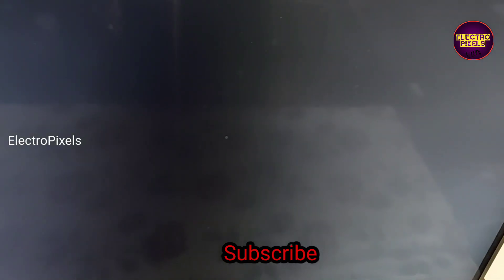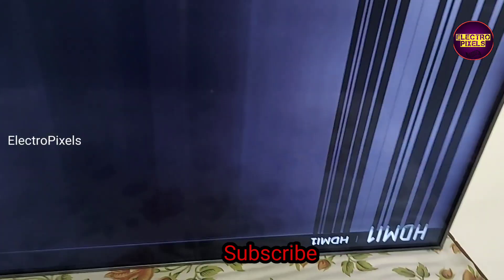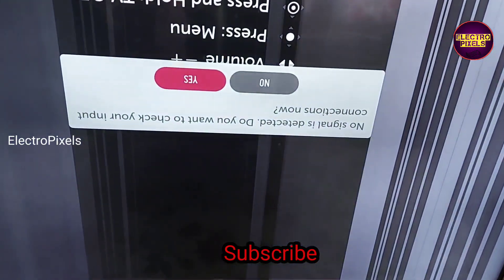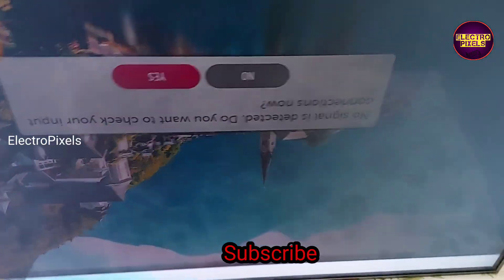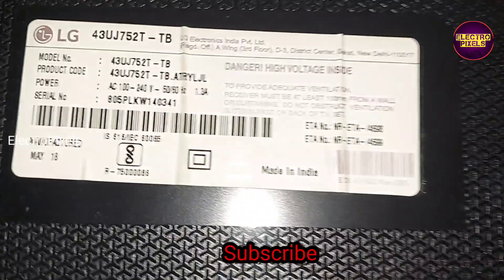If both sides of the panel are shorted, then it is not repairable. Here we can give a try by using a temporary method. The permanent solution is panel replacement. If both sides' gates are shorted, then it is not repairable.